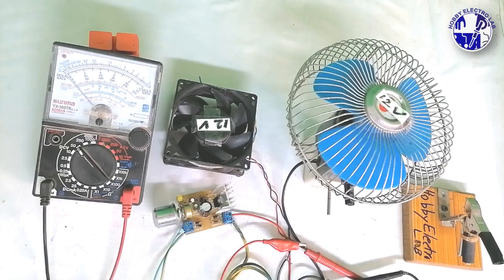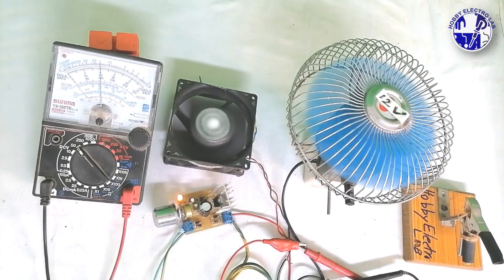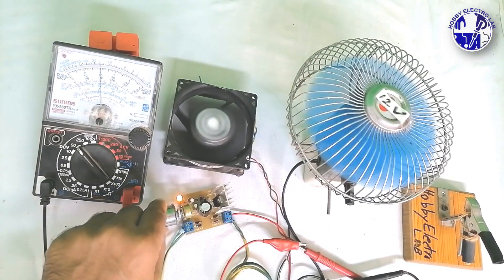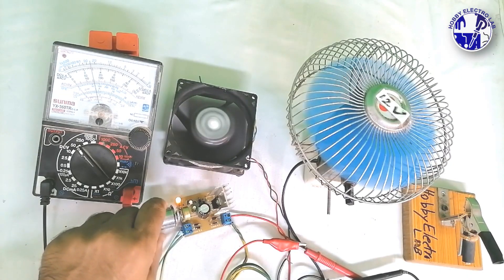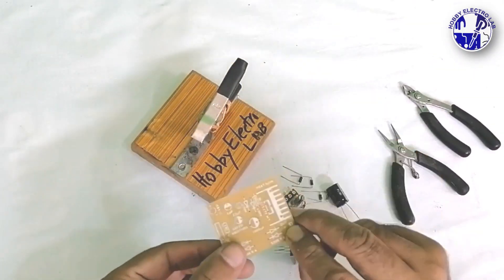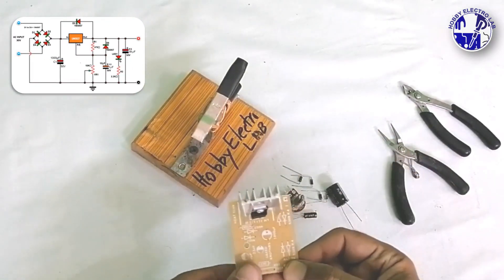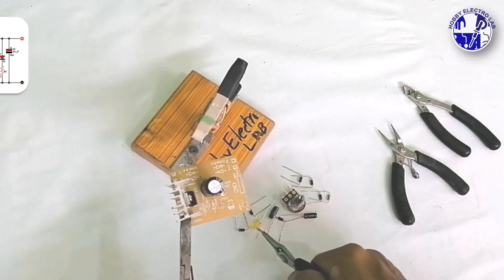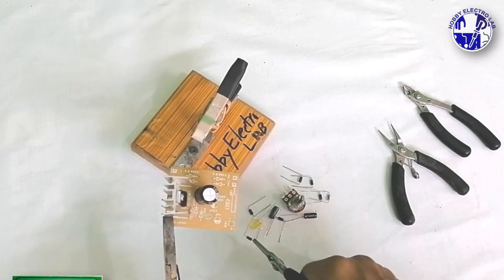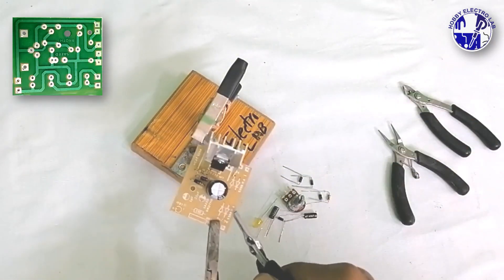In today's project, we are going to build a regulated variable power supply using the LM317 IC with an output range of 1.2 volt to 30 volt. This project is perfect for anyone looking to power or test different electronics projects with a stable voltage supply. We will take you step by step through the circuit and show you how to assemble it on a PCB for a clean and durable design. Whether you are a beginner or a DIY enthusiast, this power supply circuit will be a valuable tool in your electronics toolkit. Let's get started.